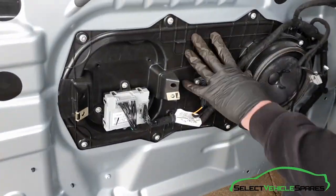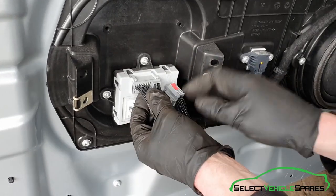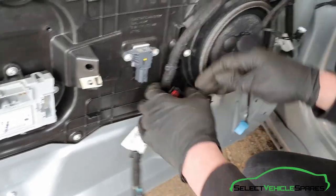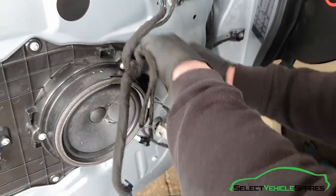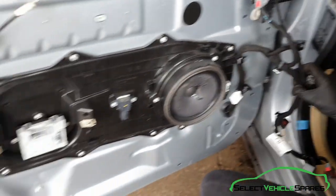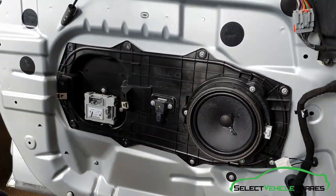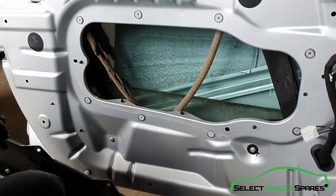Then you can remove the panel from the door. To get access to the inner door we need to remove this panel. First undo the plugs and move the wiring out of the way, working around undoing the plugs and unclipping the wiring from where it's connected to the door. There are eight T25 Torx screws that you'll need to remove. When all those are out, that panel will come away giving you access to the inner door.